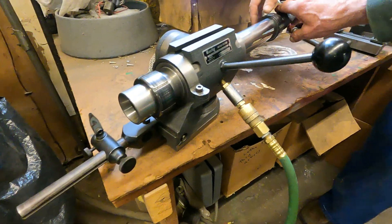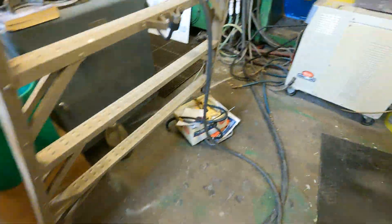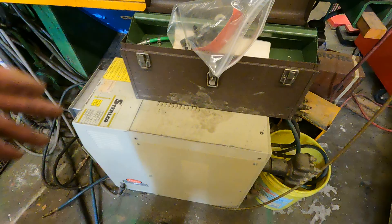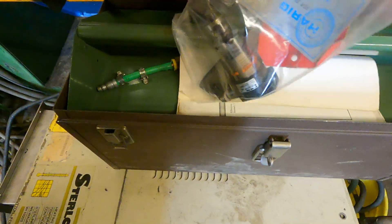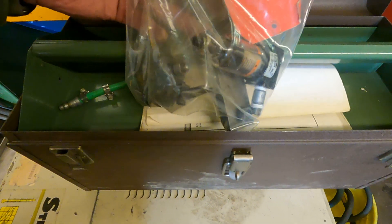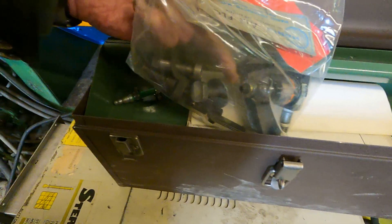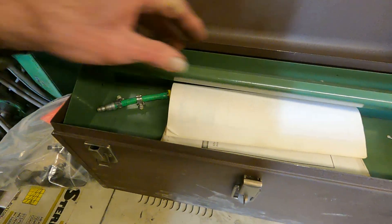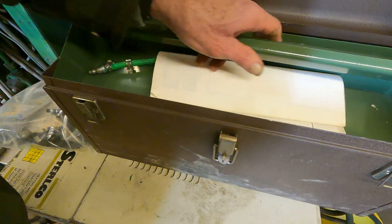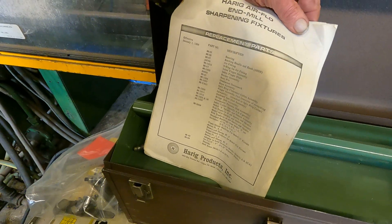There's a box just full of the accessories, which is right over here. Nice Kennedy case for it. And there's a filter, which you should use, and the extra fingers, lock down bolt and plates — it goes down in here. And sharpening fixtures.